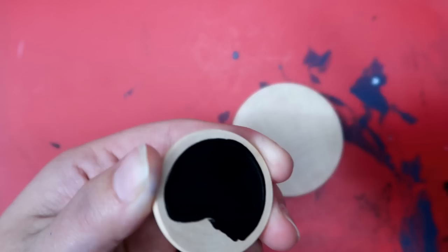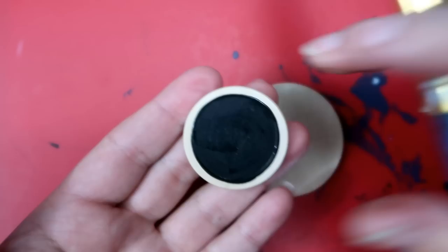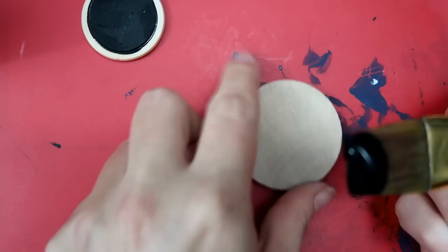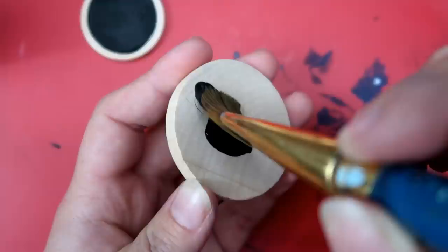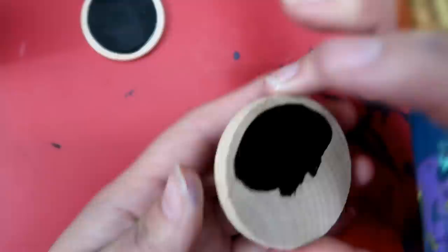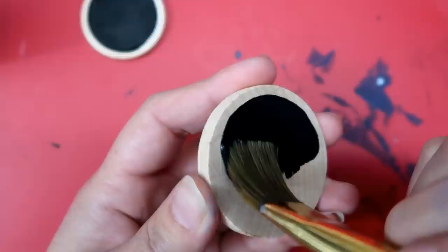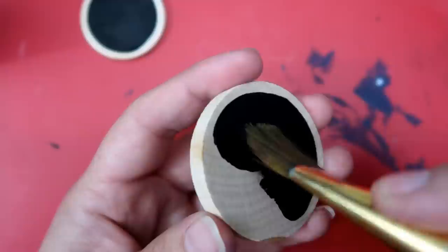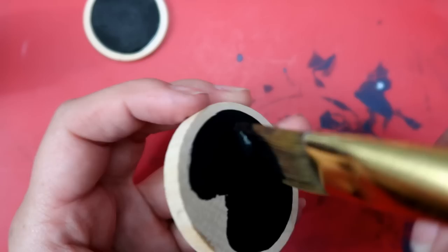Rotate the piece as you go — I'm just eyeballing here, but if you want you can draw a circle using a coin or something similar as a guideline. For the larger piece, dab the paint into the middle and spread it as you go. Place your brush wherever you want your line to be and then spin the actual wooden disc itself — it should just create a uniform line all the way around.